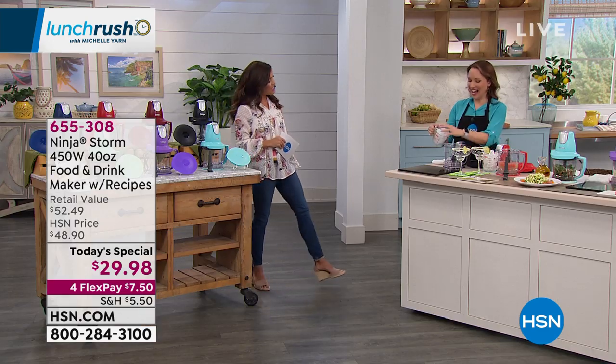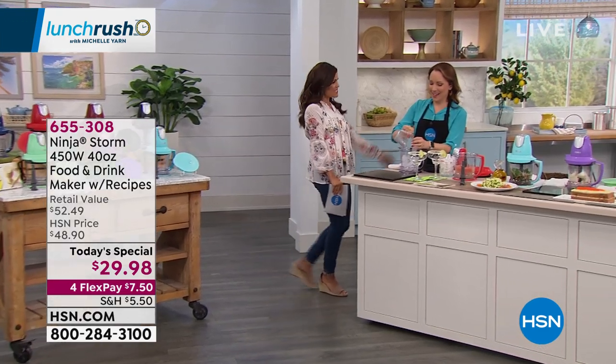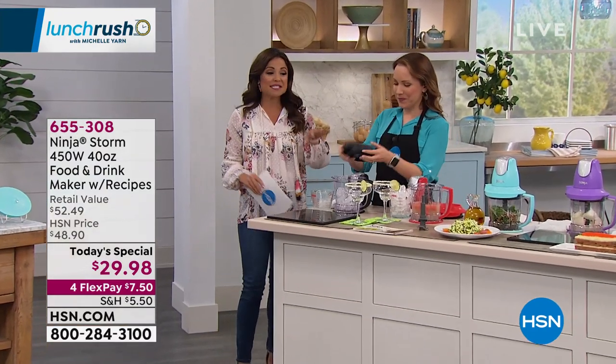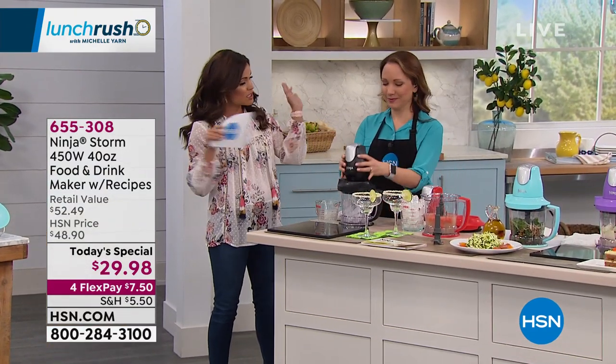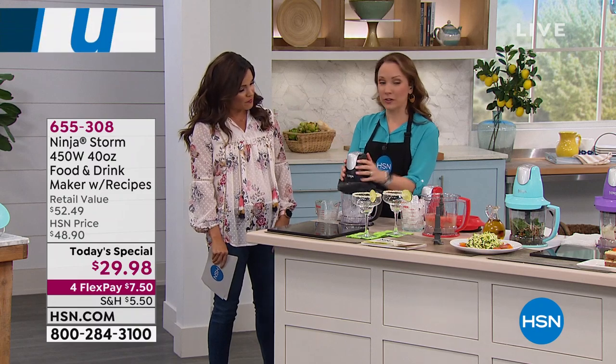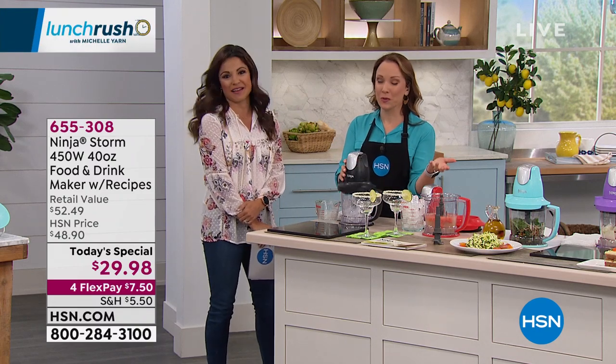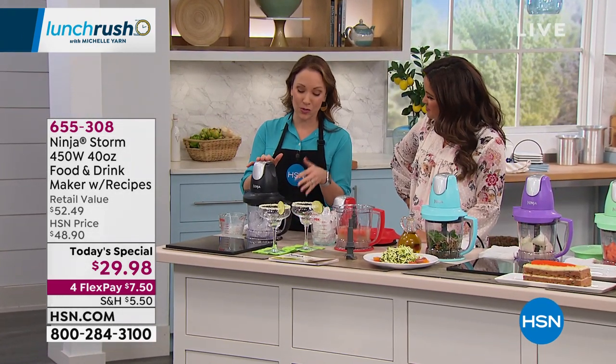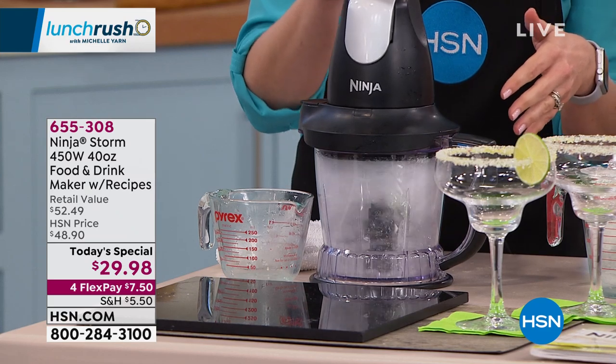Rochelle Lucas is standing by to show us the power of this. She's excited because it can do everything and is so cute and compact you can just leave it out on your counter. What Ninja is known for is their stacked blade system, which allows you to turn ice into snow. Just a couple of pulses with your fingertips and you're waiting for those ice blocks to get broken up.